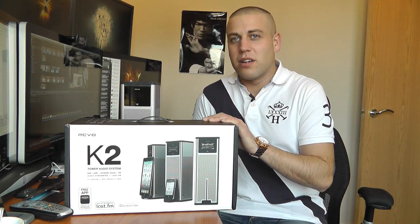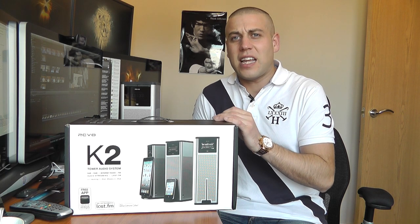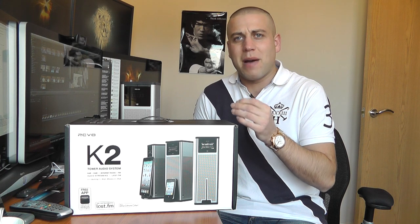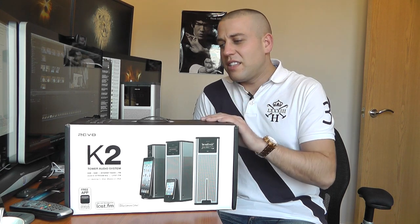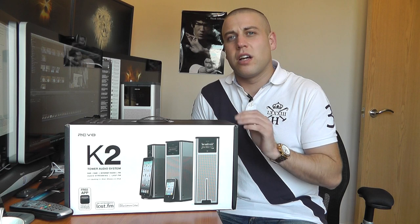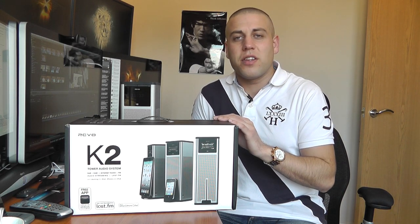I actually heard this some time ago and I just thought the sound was absolutely fantastic. I'm a bit of a stickler for very clear audio. I don't require a huge amount of bass but I do require extreme clarity, and this device definitely delivers that. It also gives you the ability to stream pretty much any kind of audio you could ever imagine.